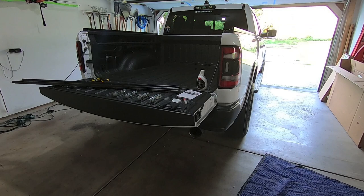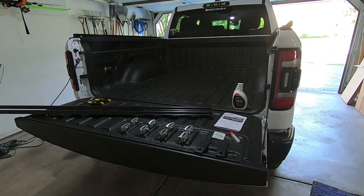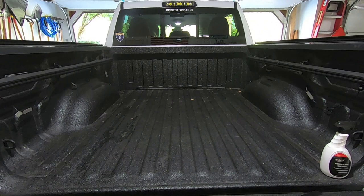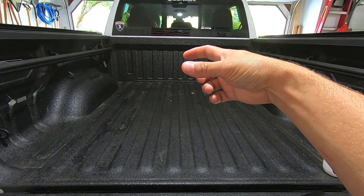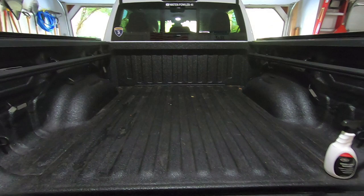Hey guys, waterfowler41 here. In today's video we are going to be installing the last tonneau cover ever on my 2020 RAM Rebel truck — I say that because this is by far one of the nicest tonneau covers I've ever seen. I'm replacing my old one because it was a hard-folding cover that left a third of the bed still covered when folded up, which became a problem when my kids started riding their four-wheelers more and wanting to take them to the lake house. So we're replacing it with a tonneau cover that folds up against the cab — enter the Lomax Stance hard-folding tonneau cover.